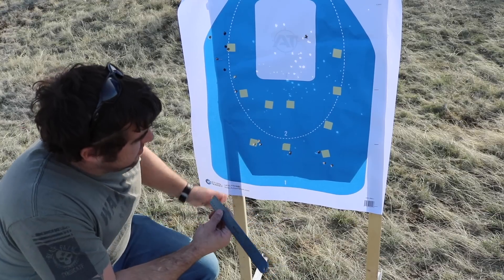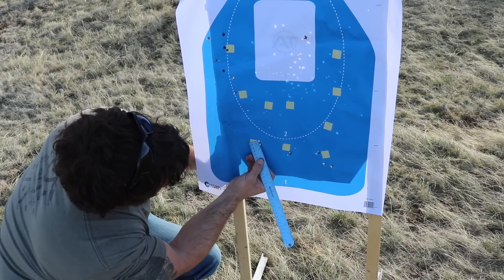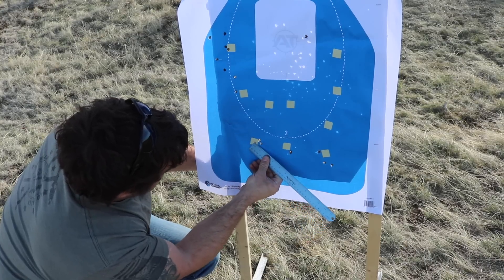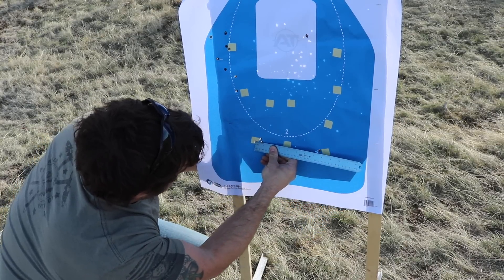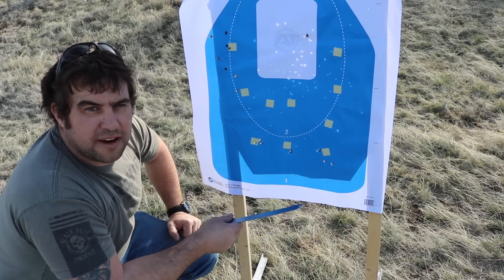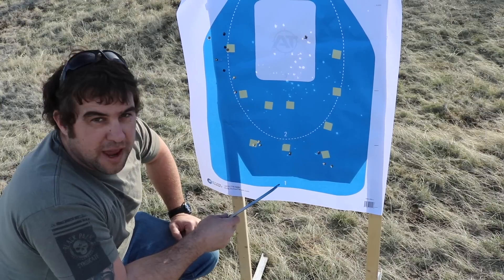This is respectable — a five-round group. We've got a little bit of cloverleaf here and a little bit of cloverleaf here, with two shots pretty much touching. That gives us a total center-to-center of just a smidge over a half-inch, which is pretty legit out of a bolt-action. We're happy with that.